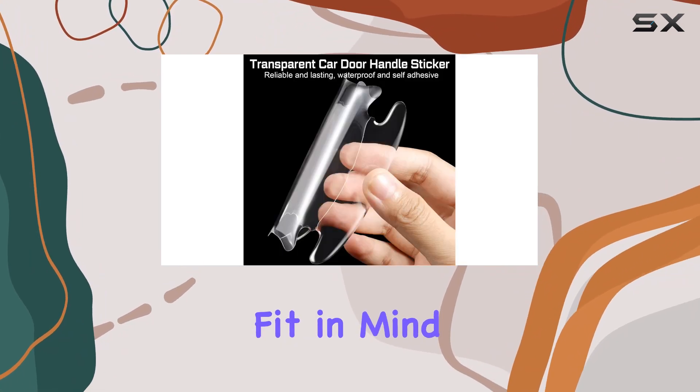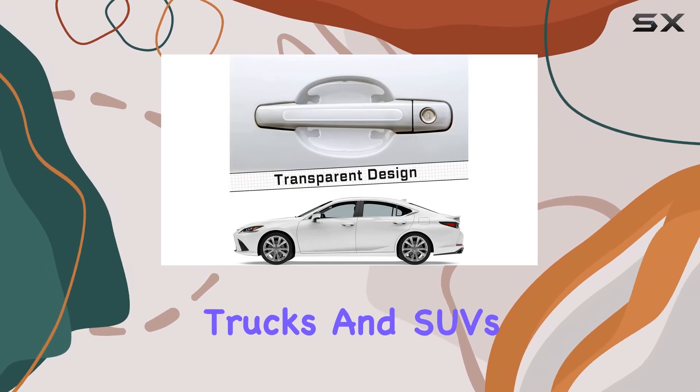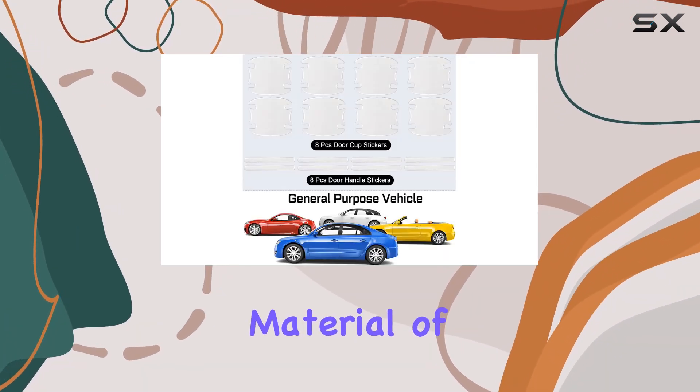Each piece is designed with a universal fit in mind, making them suitable for most car models including sedans, trucks, and SUVs. This versatility is a huge plus, as it saves you the hassle of hunting for model-specific protectors.